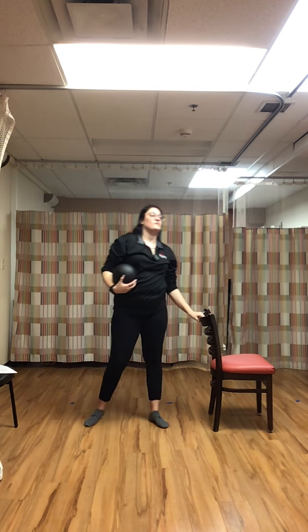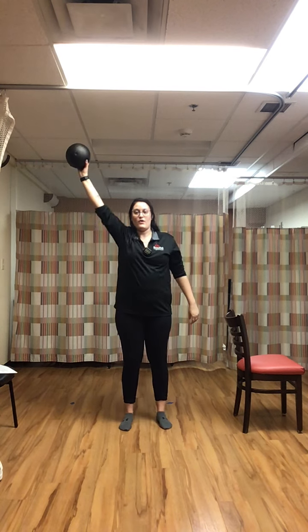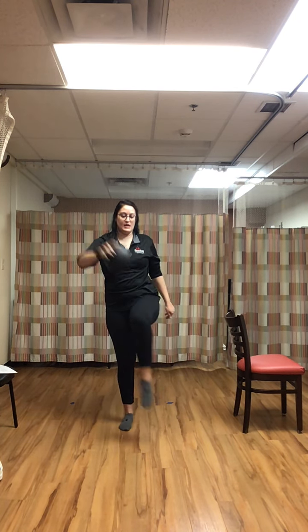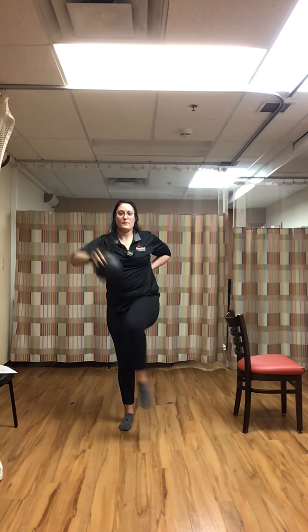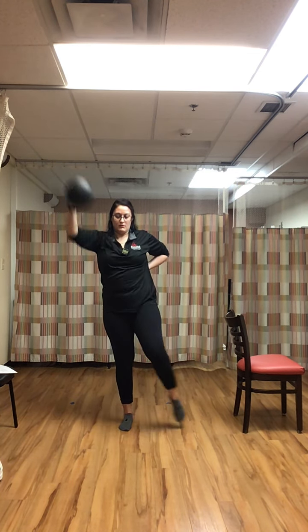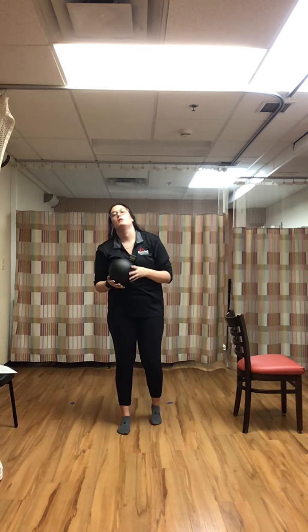Rest. Hand to knee — ball is in the left hand, up high, touching the right knee. Remember, we're just tapping the toes down. We're keeping all that weight on the left leg. We extend that arm up each time.